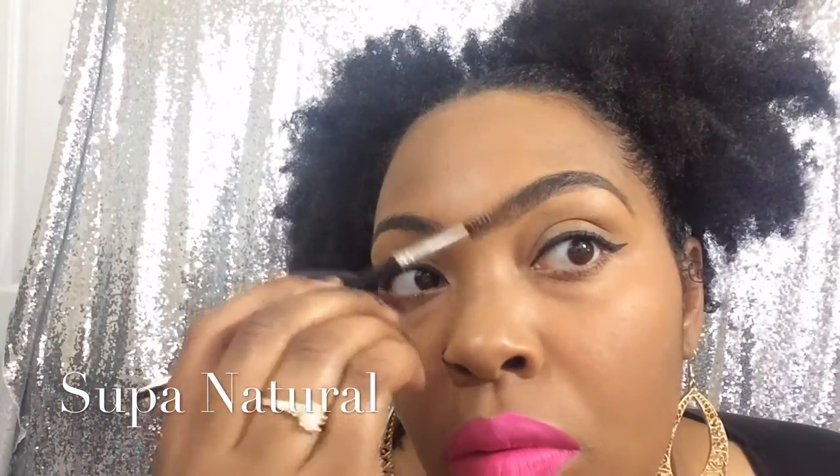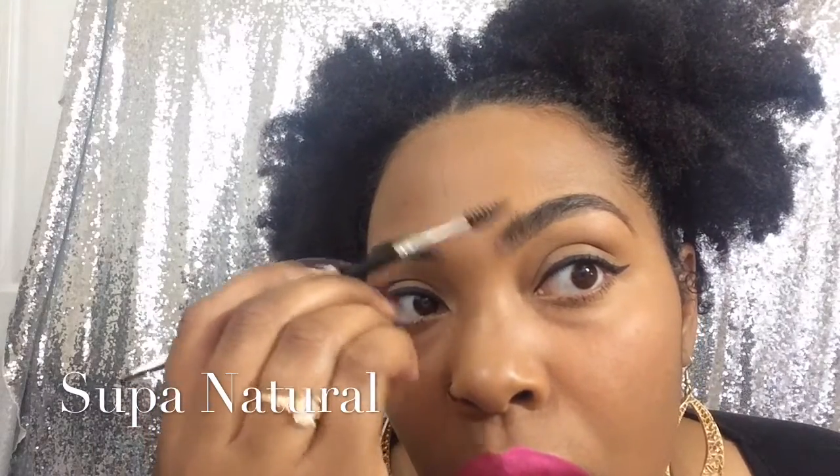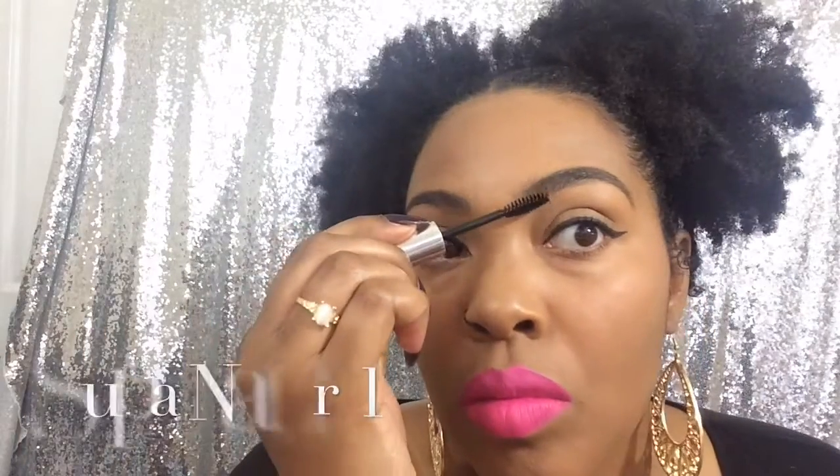And once I'm finished with that I'm taking my spoolie to just clean up everything, blending my hair in with the pomade to make it look natural. That spoolie really helps to blend everything in. And then I'm going to use my Anastasia Beverly Hills Clear Eyebrow Gel to help my hair stay in place, because I have long hairs. I don't cut my eyebrows because I like my natural eyebrows and I want them to look the same even when I take my pomade off — I still want eyebrows.